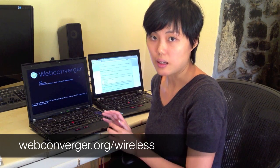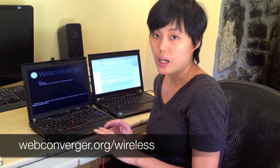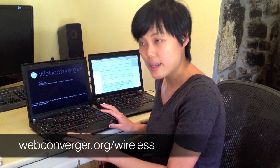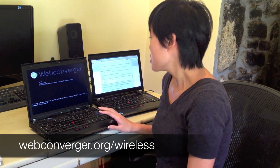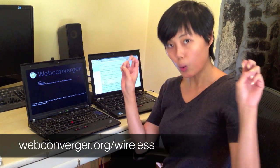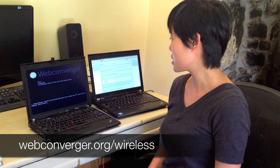In this example, the wireless network is called 'praise' and there are no passwords. So I'll refer to example zero, where the SSID is 'home' with no security. I'm just going to switch the word 'home' with 'praise'.